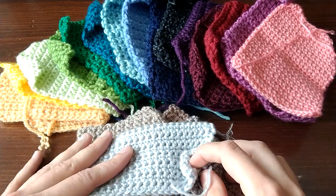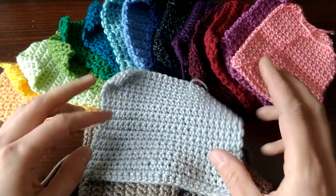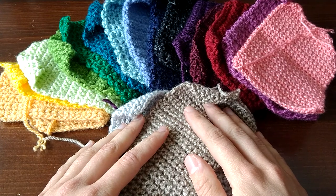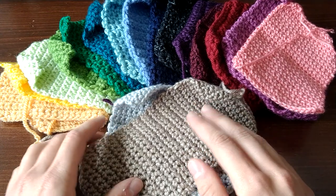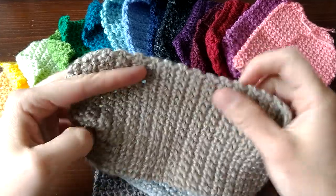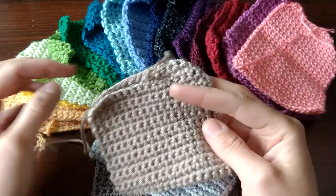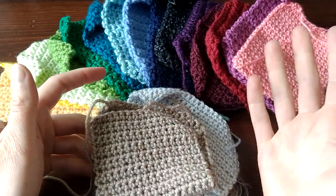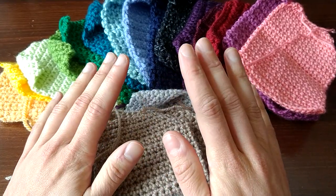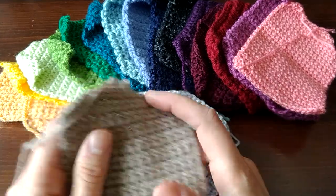Hey everybody, this is Nina with Budget Yarn Reviews. This video is another installment in my ultimate acrylic yarn comparison series. This video is going to show you all of the yarns in crochet swatches so you know what they look like when crocheted. I'll also make some comments on workability when crocheting, which is obviously different than knitting. There is a separate video just for knit swatches, so let's get started.